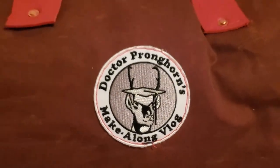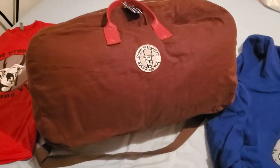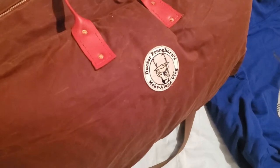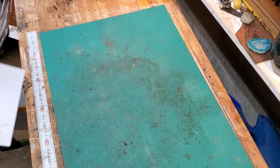My name is Edward Davis. I'm a vertebrate paleontologist who studies extinct pronghorn antelope. In my spare time I like to make stuff and do YouTube videos about it, which is why I call this Dr. Pronghorn's Make-Along Vlog. And today I'm going to be showing you how I made this duffel bag that I used for my trip to Italy.